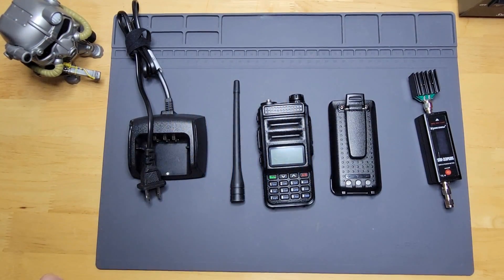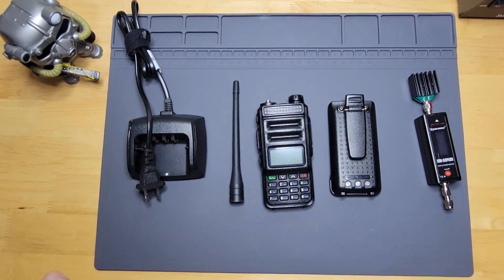Hey everybody and welcome to the channel. Whether you're new here, a returning viewer, or a subscriber, your presence is appreciated either way. Today we're going to be looking at the Explorer QRZ-1.